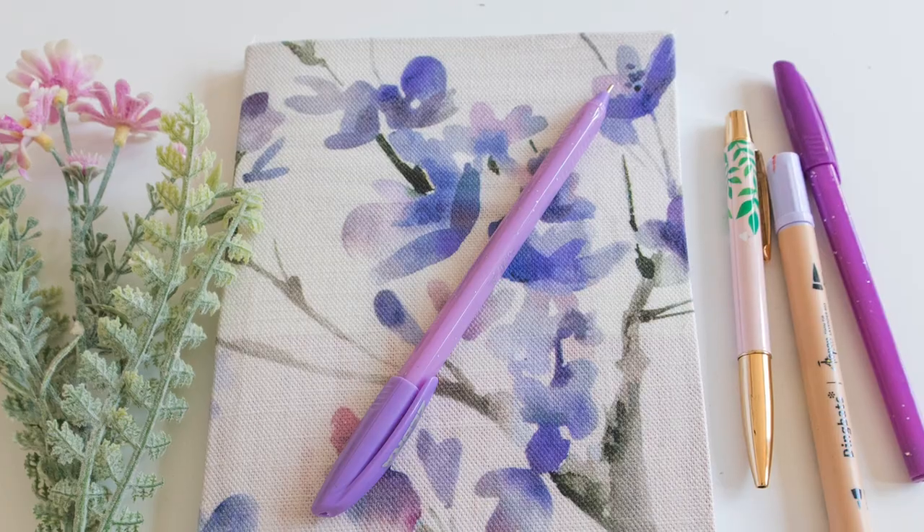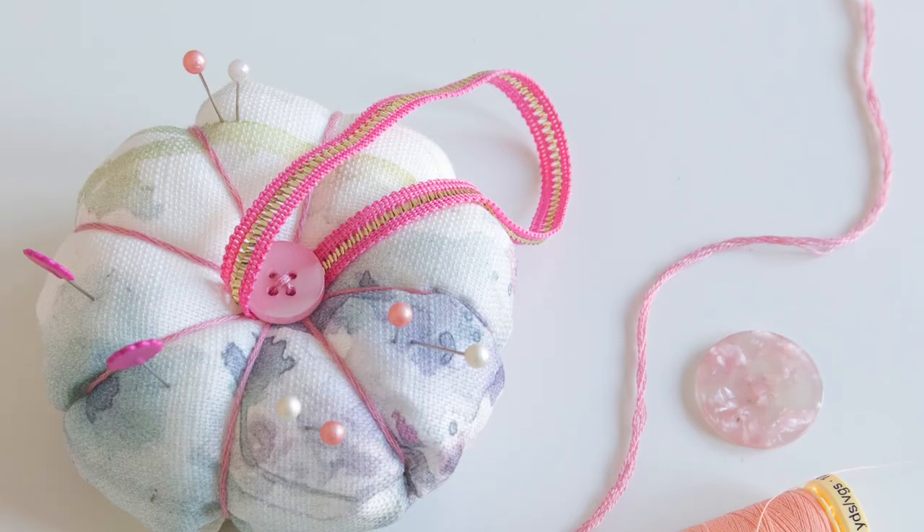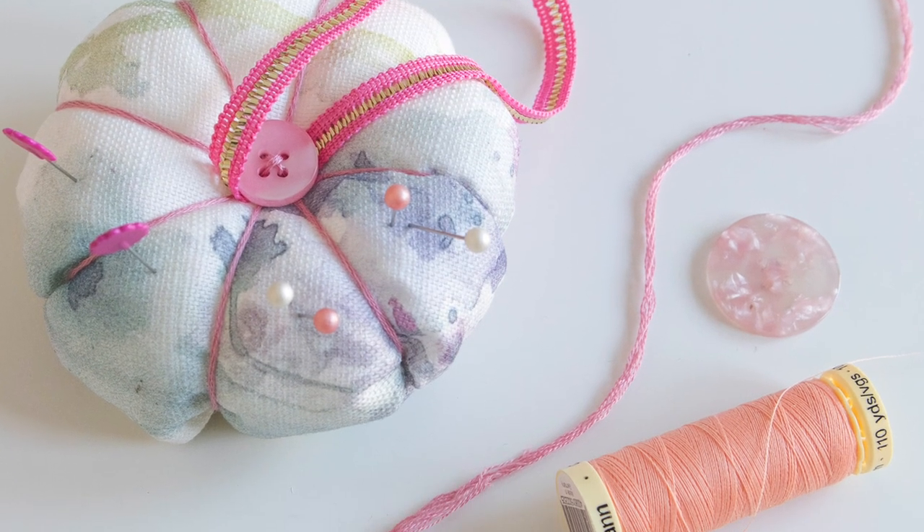I'm going to show you a notebook cover — I've got this notebook from my stash so we're doing a bit of upcycling. It's fairly flat but I'd recommend a hardback notebook as it works better. It doesn't require a sewing machine — just PVA glue and scissors. Project two is a pin cushion, a lovely gift idea, perfect for scrap fabrics. And project three is a pillowcase.